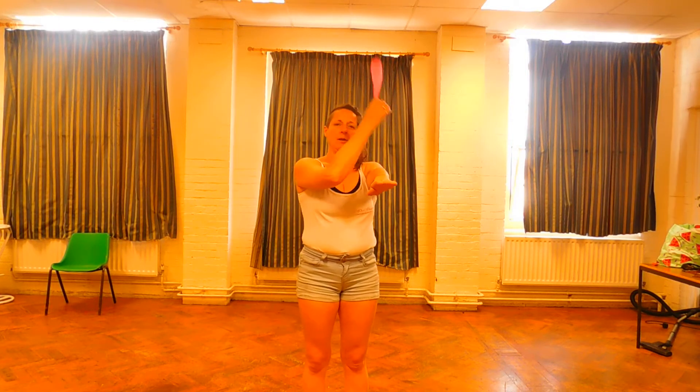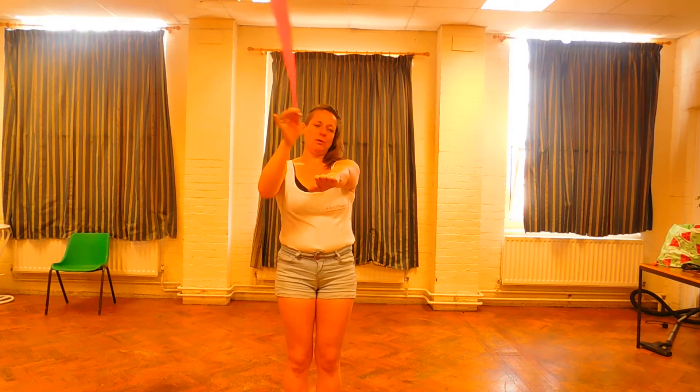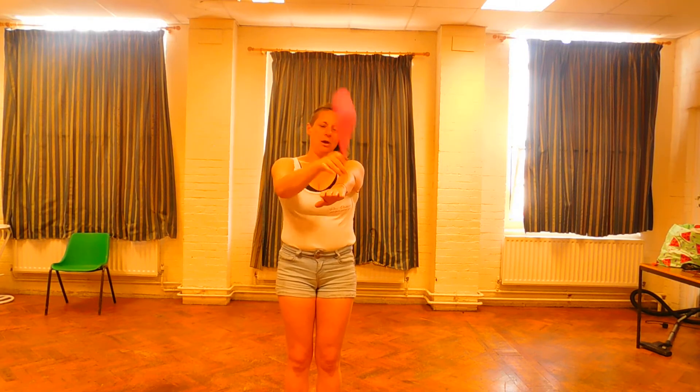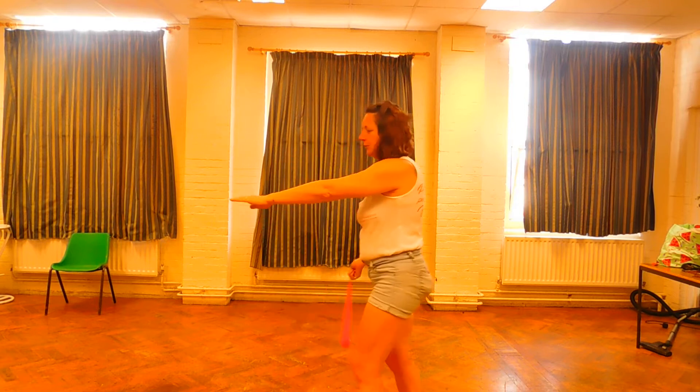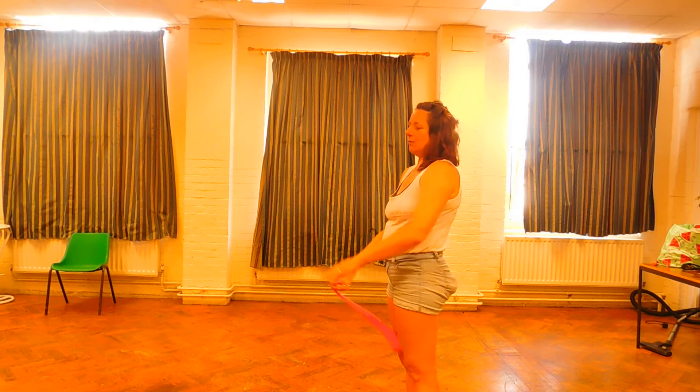So my point is going to go over, come out. Over, come out. We know this from our forwards cross through — over, come out, over, come out, at this angle.